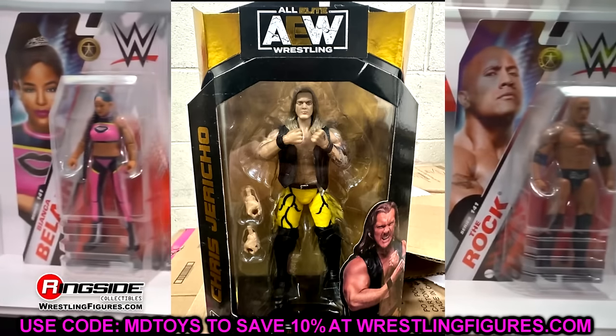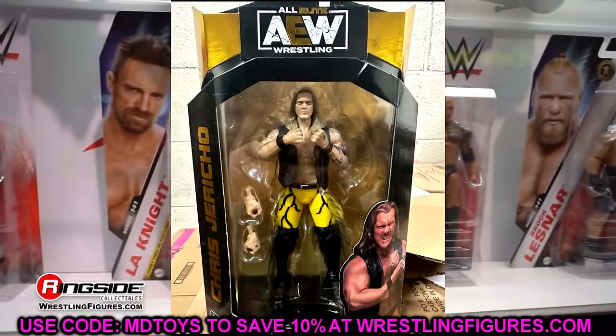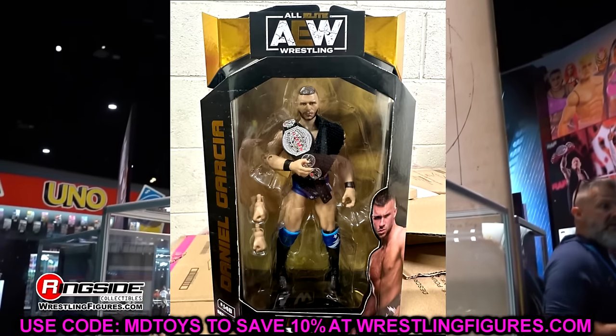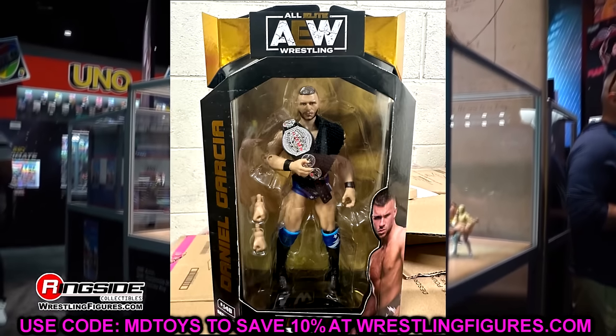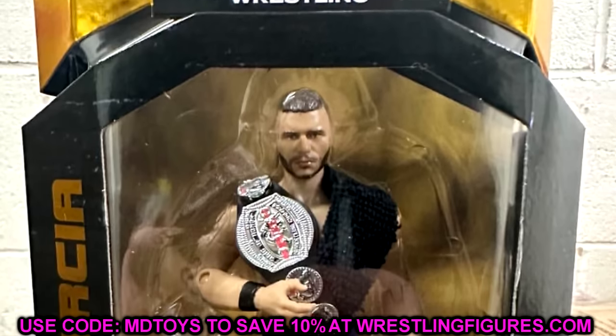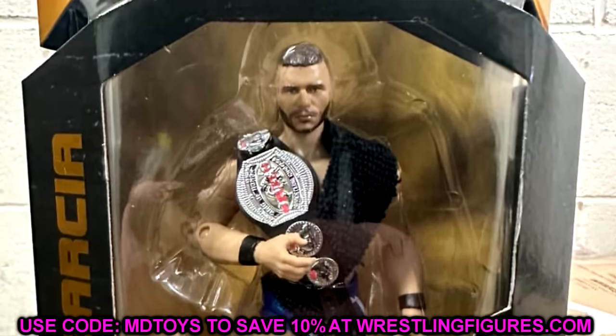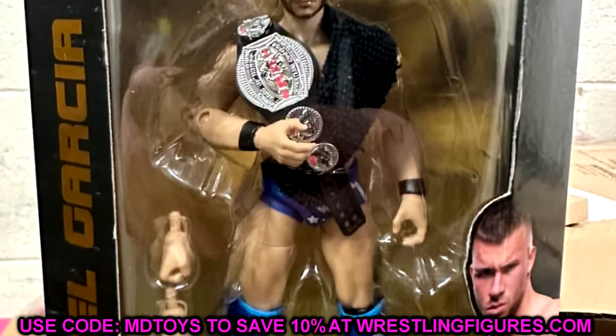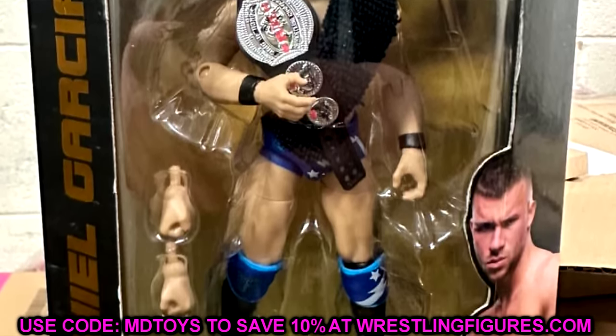We also have Daniel Garcia, who probably has the best looking figure in the entire set. The head sculpt looks really good, I'm digging it. I like the attire, the blue colors, and the black towel — a different take. This Daniel Garcia looks like it will be able to pose around with the best of them. It should be a fun one.